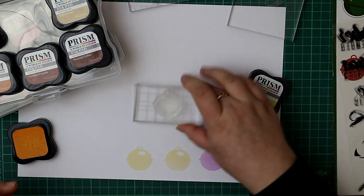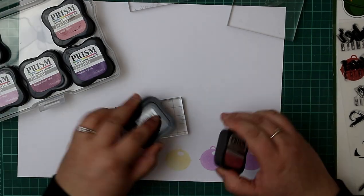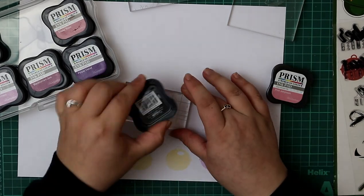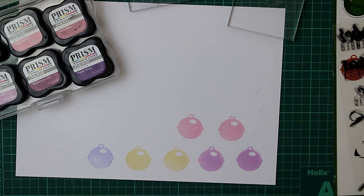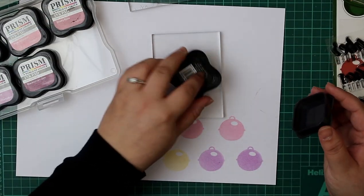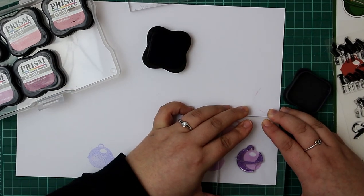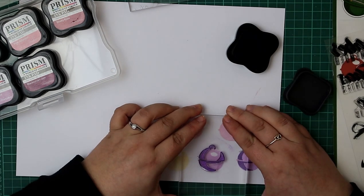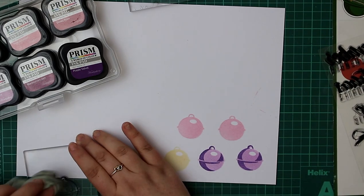I'm using my Prism ink pads. I've used Jersey Cream — that's the yellow — Mauve, and Pink Jelly Bean. These are my base colours. You want to make sure that you use the lightest colour as your base, then when you move into adding your layering stamps they need to be in darker colours. I did have a go at stamping with the Distress Mini Cubes but I didn't really feel like I got a very good impression. I do think these Prism ink pads work really, really well.